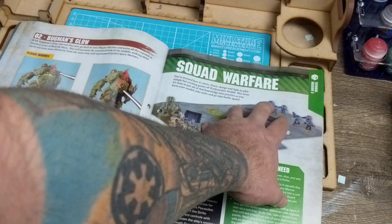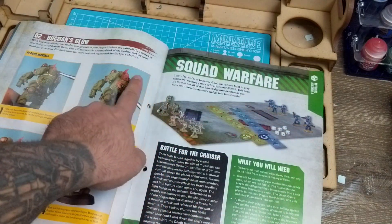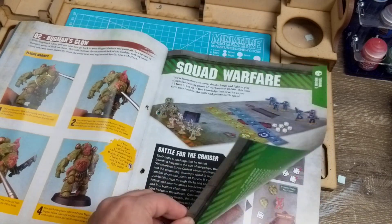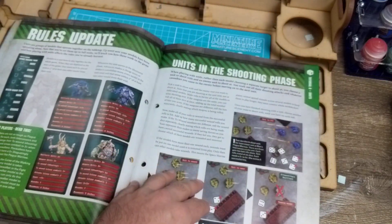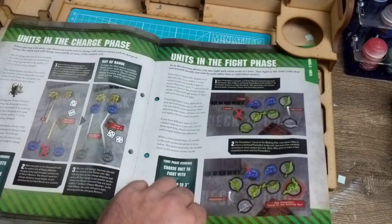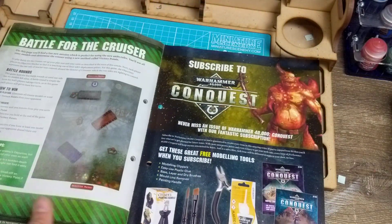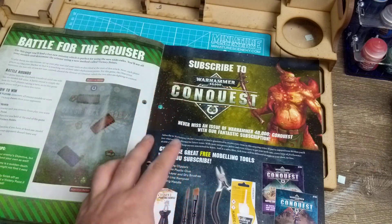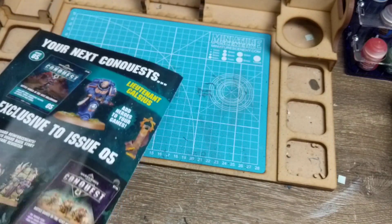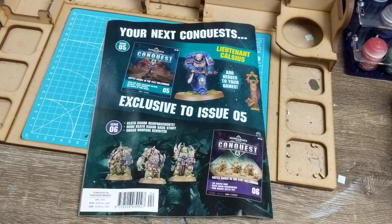In the Squad Warfare section we've got our Reivers, Intercessors, Death Guard Plague Marines, and the Pox Walkers - what units you need, how to do this, the shooting phase, and missions which are coming. Just let me get better. As for the Conquest subscription - at this point in time I can't recommend subscribing, and that's my own issue.